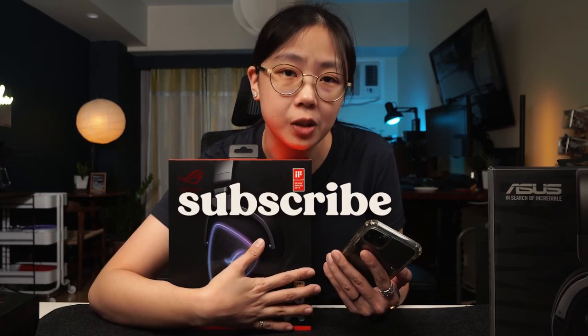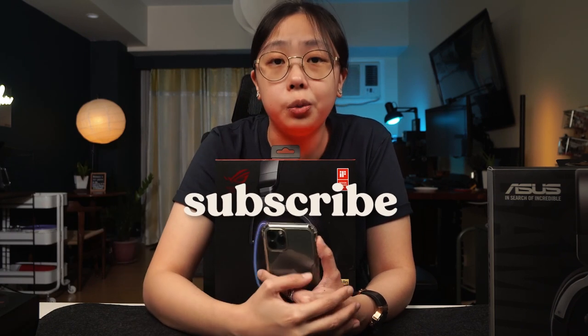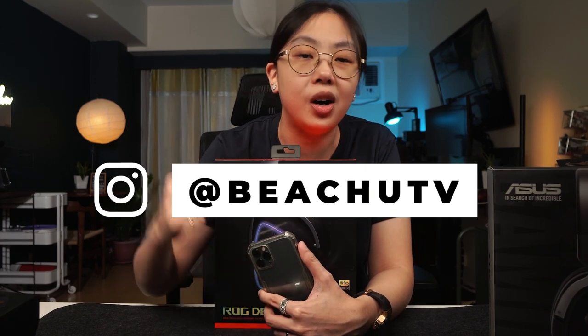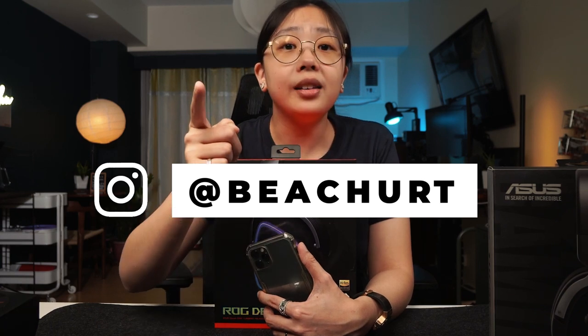Thank you to everybody who participated in our 10k giveaway. For our 10k giveaway winners, I have your email so I will reach out to you shortly to ask for your shipping details. For our keyboard winners, please message me on Instagram or Facebook so I can get your shipping details. And that's it — I will see you guys in the next video. Bye.